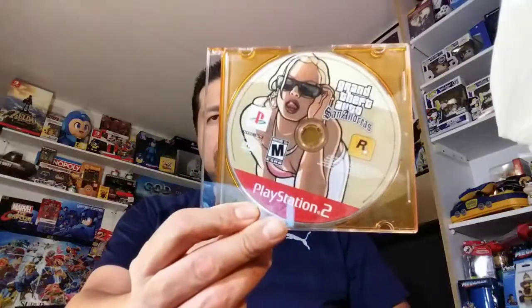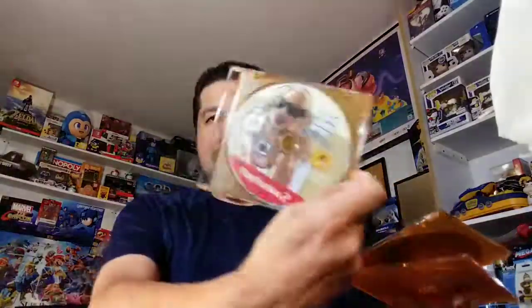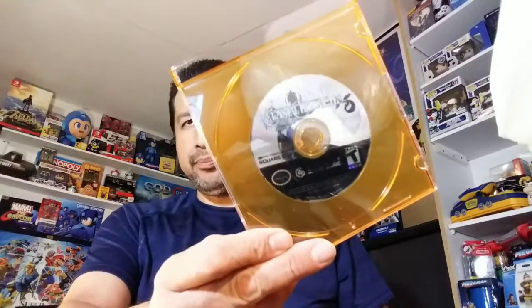Here's the gem — well, I'm saving the real gem for last. Disc-only games: San Andreas for the PS2, Star Wars Battlefront for the original Xbox, and Final Fantasy Crystal Chronicles for the GameCube. Pretty sure these were all super cheap — I think that's a big reason I picked up so much stuff.